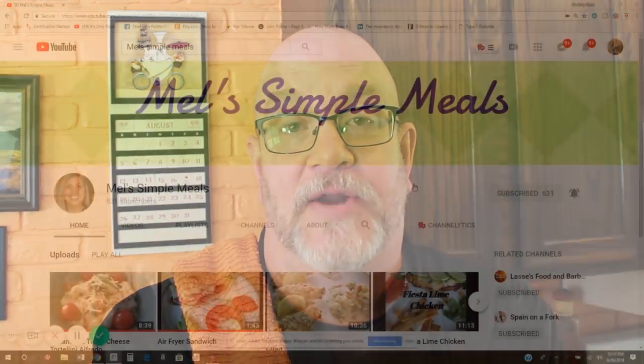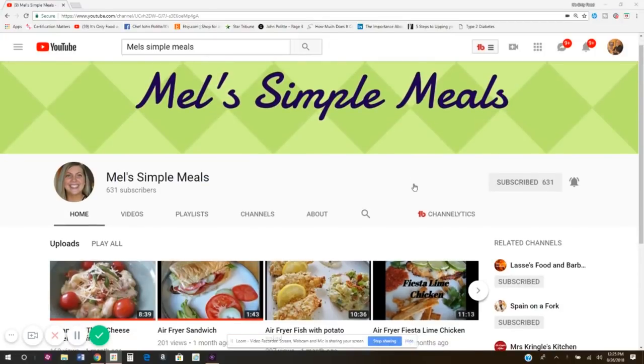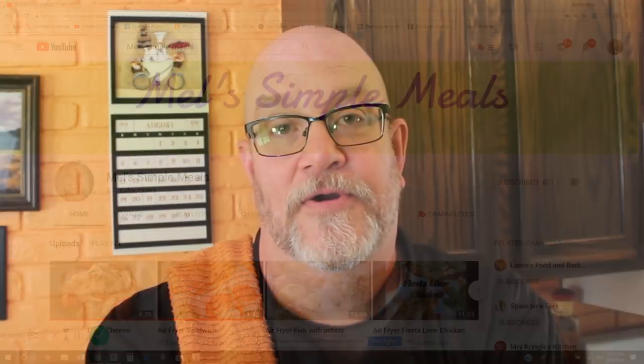I'd like to do a shout out right now to a young lady, Mel over at Mel's Simple Meals. She's got a wonderful channel cooking up some really awesome food — go over there and check her out. I'll leave a link down in the description box, so go over there, subscribe and share all her shows. Tell them Chef Polite sent you.